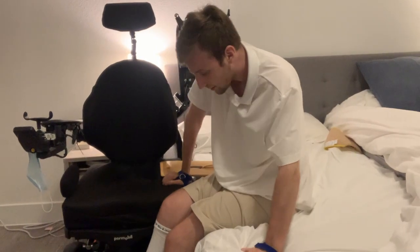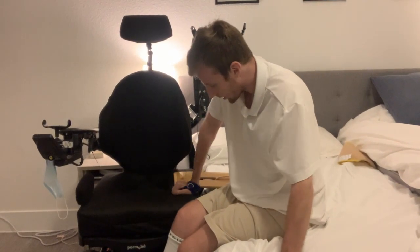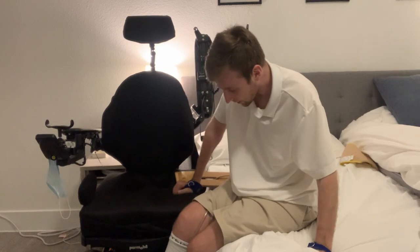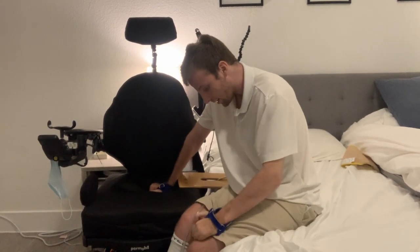I end up pretty low on the bed, so I kind of like to lean this way and scoot myself up as best I can. It looks like my bag dropped, so that's no fun — let me see if I can get that while keeping my balance.